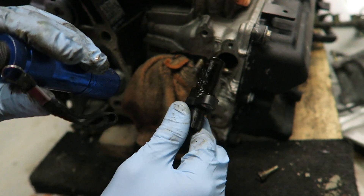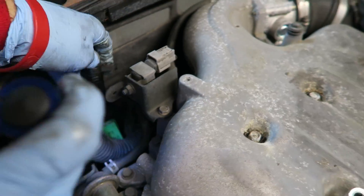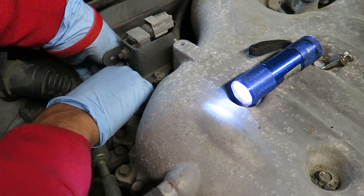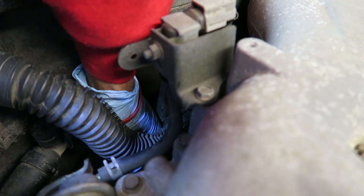That's pretty much how you get the old sensor off. The new one goes back in the same way we took it off. Now we just slide the connector right back on — make sure you push it in all the way. That's how you replace the camshaft position sensor on the passenger side, which is bank one.